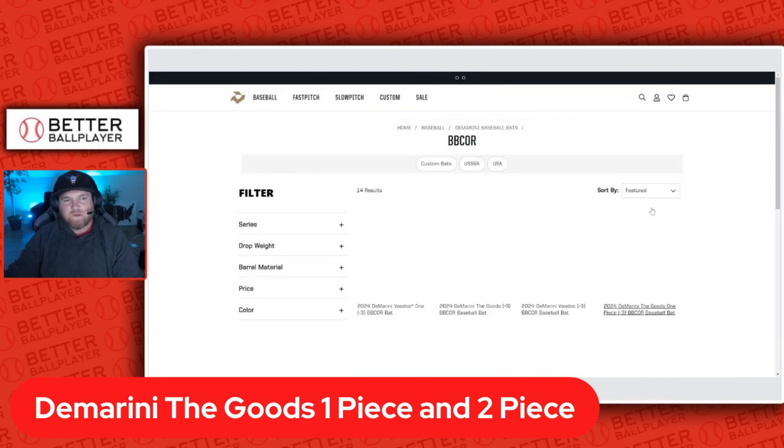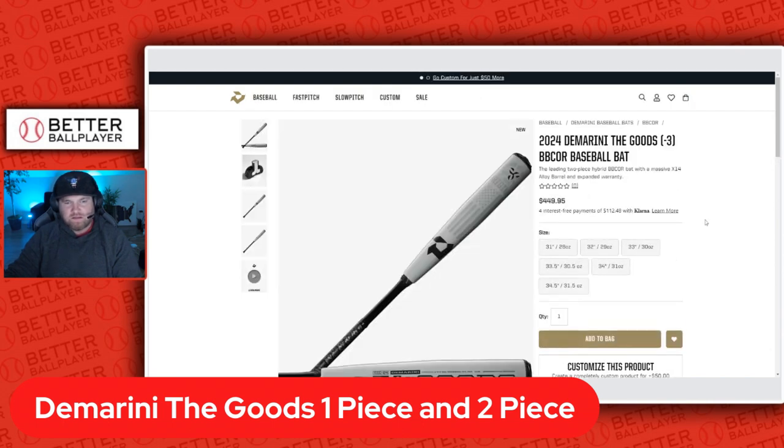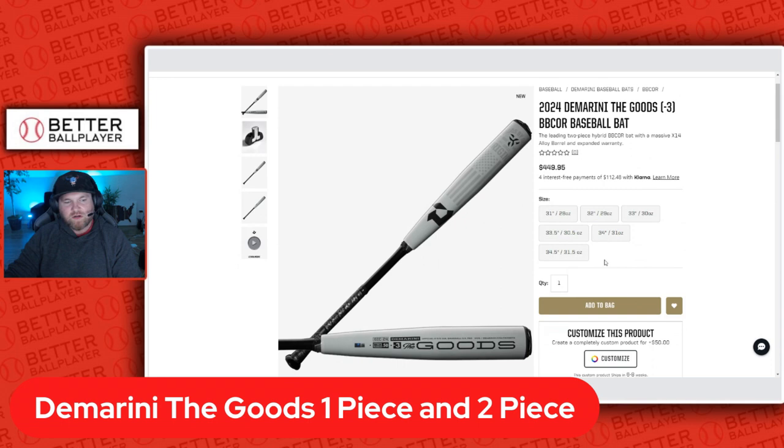They also have the two piece, which I'll show you on screen — there's your two piece with that hybrid connection piece and the alloy barrel. Definitely a good looking bat. It ranges from a 31 to a 34.5 inch. What's unique about this is the 33.5 inch and that 34.5 inch length drop three options. I think they're going to do well with this bat.